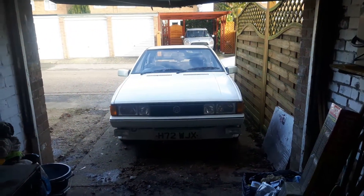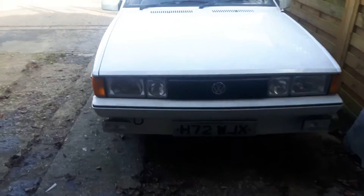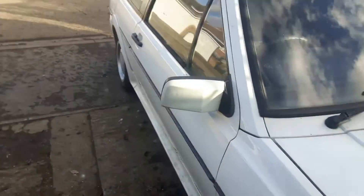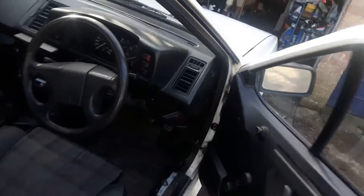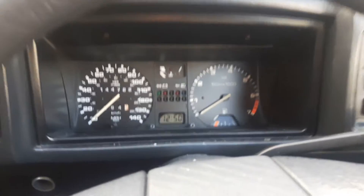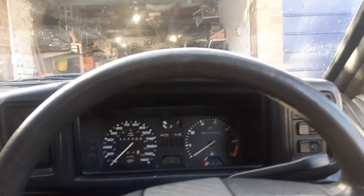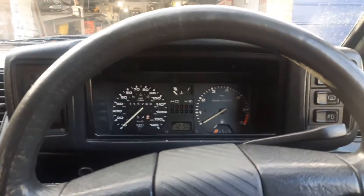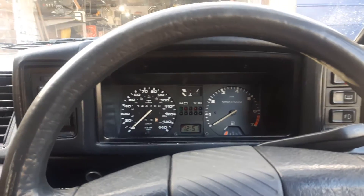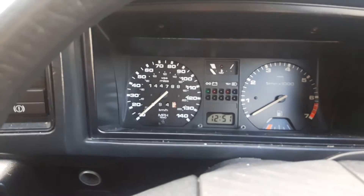Hey everybody. I realized earlier on that I've never actually filmed a Pierbird going through the motions of a cold start, so I think I'll do that right now. This is my baby — I've finished rebuilding the head and carburettor and what have you. The interior's a state, I need to clean it up, but hopefully she's gonna play ball and go through the whole cold start thing like she should, so here we go.